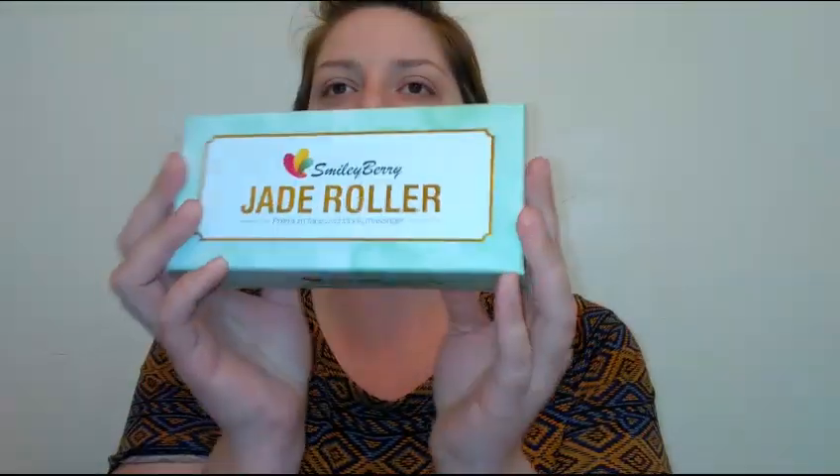Make sure you guys subscribe to my channel, hit that notification bell, and bookmark my page — I upload a video every single day of the week. I did buy this Smiley Berry jade roller kit on Amazon for around $8, which is a really good deal.